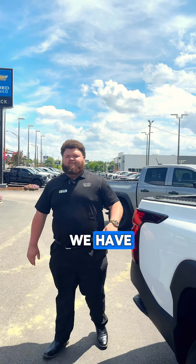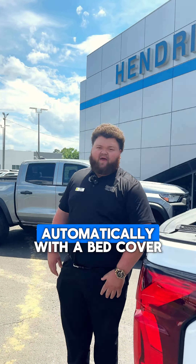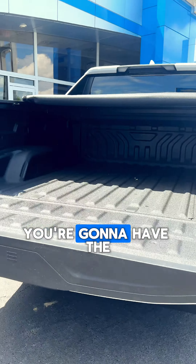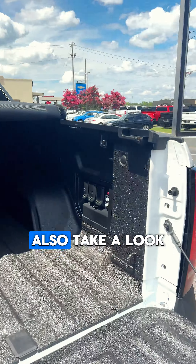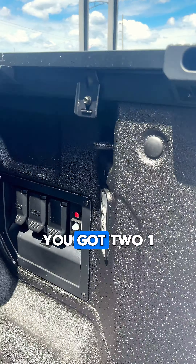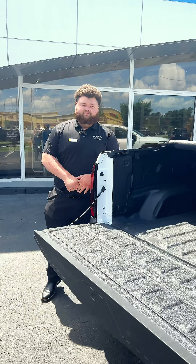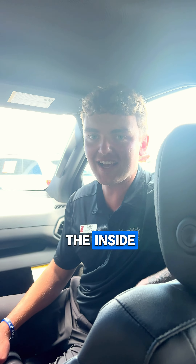Follow me to the back — let me show you a couple features back here. This one comes with a bed cover that we've added on, plus an easy-assist tailgate. In here you're going to have the Rhino spray-in bed liner. Also take a look at those charging ports on the side — you've got two 120-volt and one 240-volt for any of your charging accessory needs.